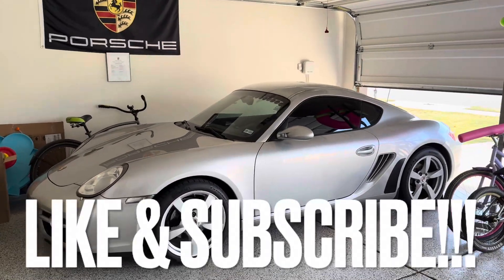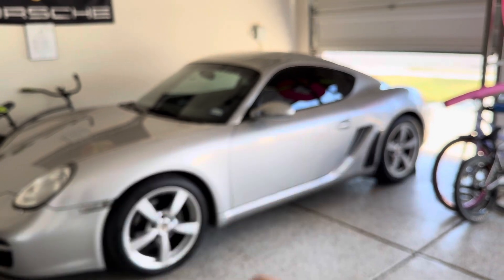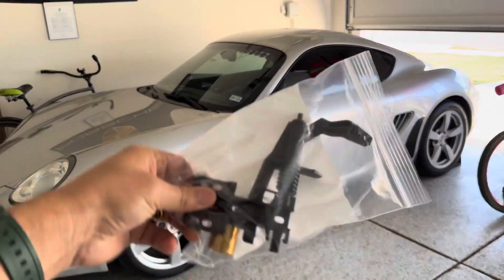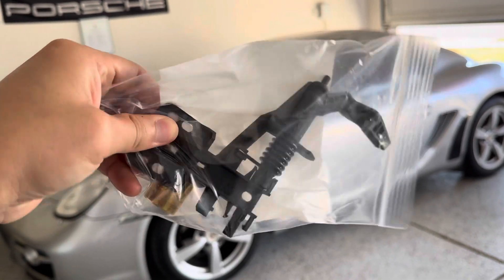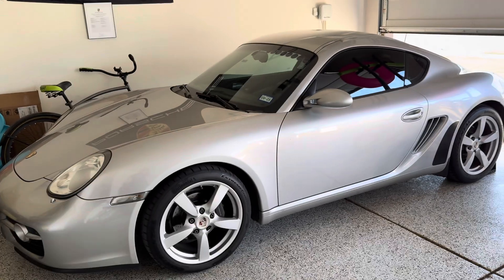Hello and welcome back to another DIY video. Before we get started, make sure you give me that thumbs up to help the YouTube algorithm, and don't forget to subscribe to the channel. Today we're going to be replacing the door lever, or door pivot lever — I believe that's what it's called. I'll show you my symptoms here in just a moment.